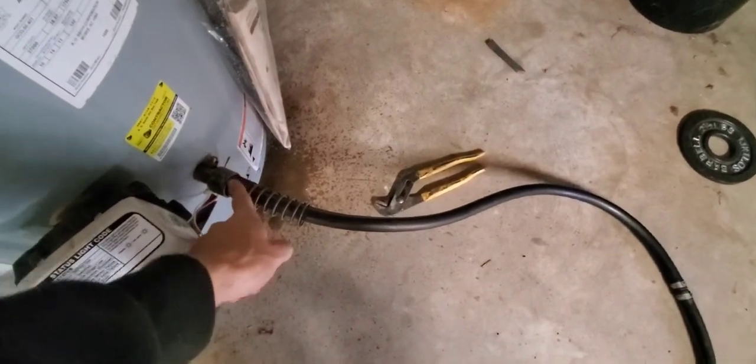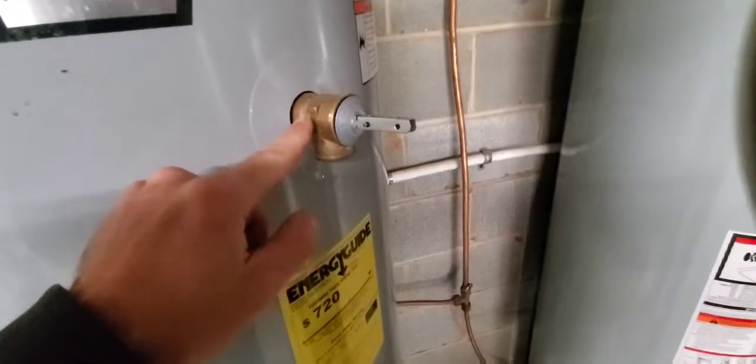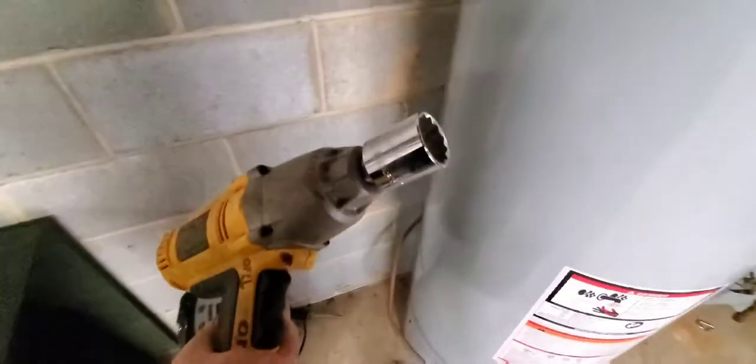I have the heater off. I went down and opened the drain so it's draining outside, then I opened the high-pressure release valve — that allows air into the tank so the water will drain out. It's been draining a little. Now we're going to go ahead and close both of those and we should be good to go.